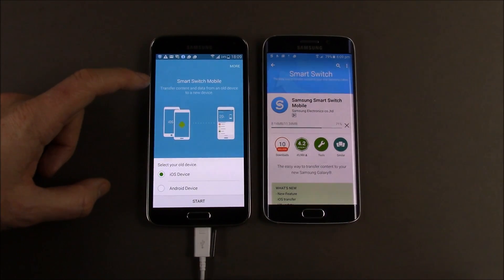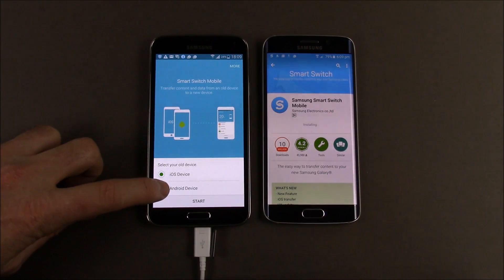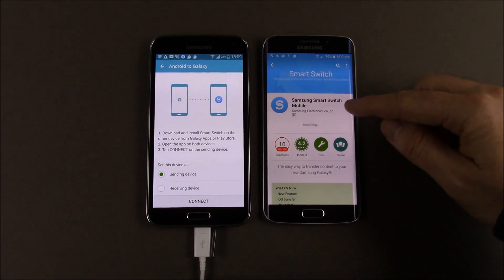You can see the Smart Switch interface has come up on the old phone. It says select your old device — iOS device or Android. The old one is an Android, and we're going to hit start on this one.